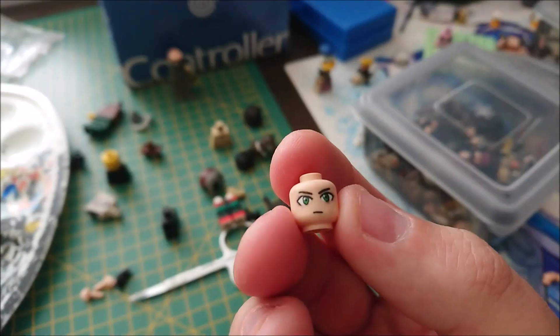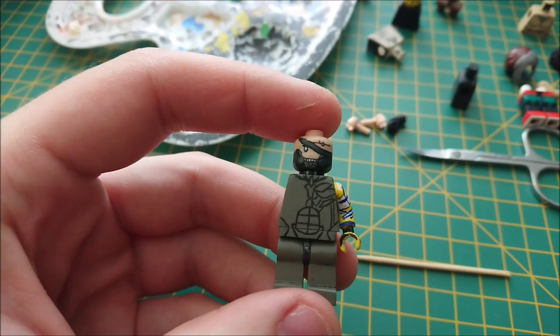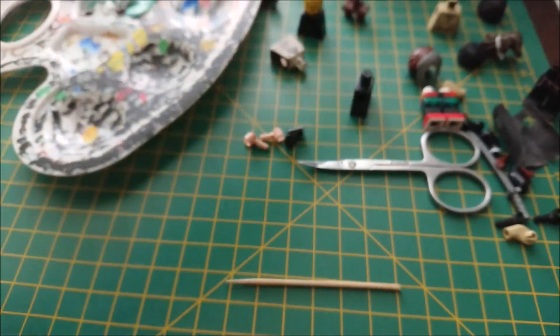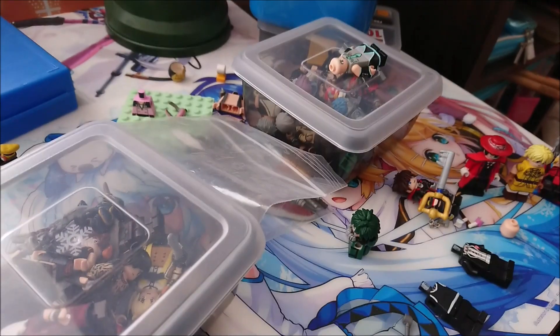Then, you know, they'll be done. I have a couple more heads, like Naofumi right here from Hata no Yusha. And I'm also remaking my Raiden figure. This time I went with standard LEGO eyes instead of the more realistic ones or anime ones. So I have been working on quite a lot of stuff since we moved.